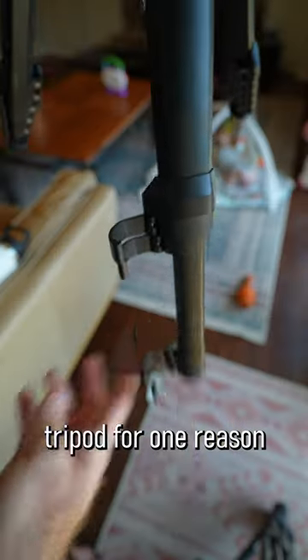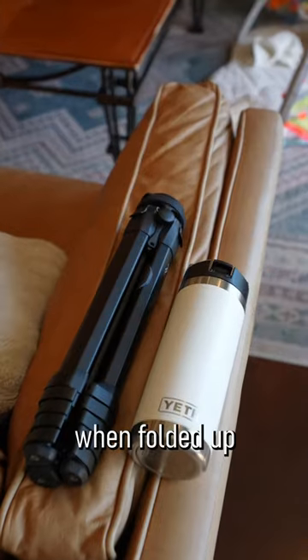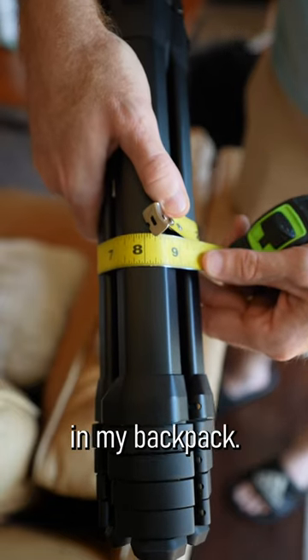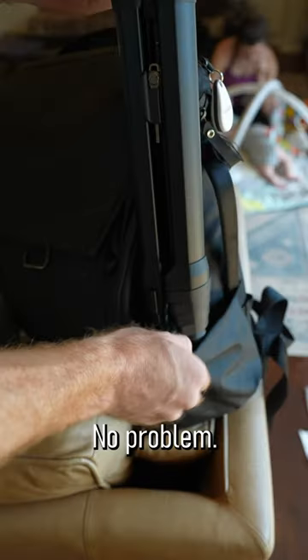I got the Peak Design Travel Tripod for one reason and one reason only. The diameter of this thing when folded up is smaller than a water bottle. Here I'm showing the circumference, but the circumference is much smaller than just the standard Yeti that I carry in my backpack. This thing slides into the water bottle holder of your backpack no problem.